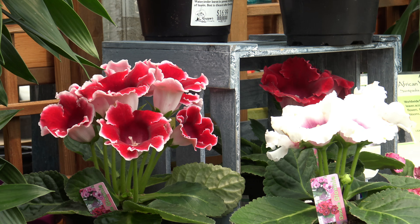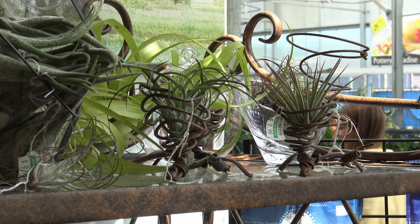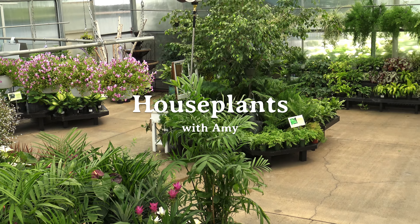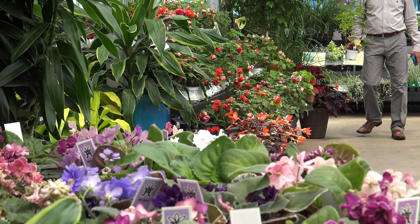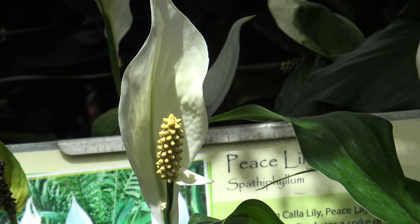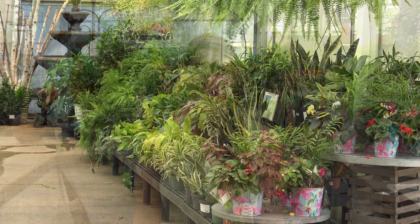Hi, I'm Amy, the Greenhouse Manager, and today we're going to talk about houseplants. Houseplants come in all different shapes and sizes, making them perfect for any lifestyle or home. Whether it's a tall ficus tree or small tabletop African violets, there's a plant for everyone.